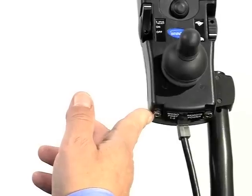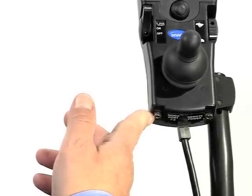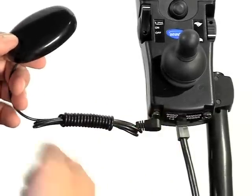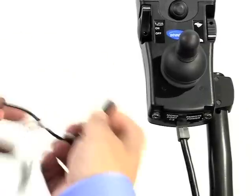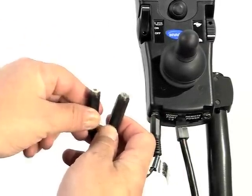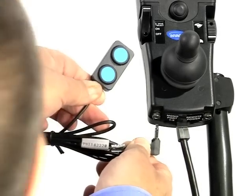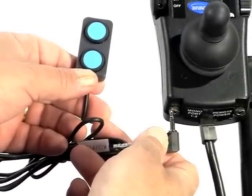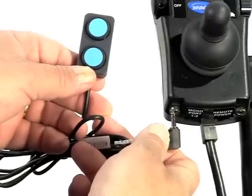The left switch port is a stereo port and can be programmed for several functions including drive select, external mode, or single actuator switch. If a single ability switch is used, simply plug it in. To use two switches, plug in a stereo splitter or Y cable to have access to two switches. Another option is to simply plug in a stereo switch. Programming parameters of this switch port can be found in the calibrations menu and are covered in more detail in the video titled Learning the Calibrations Menu.